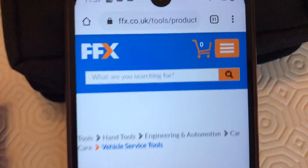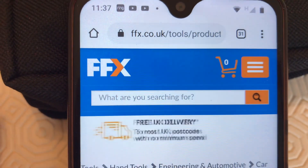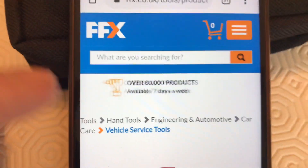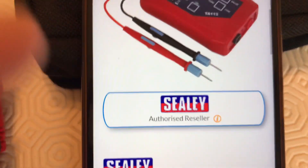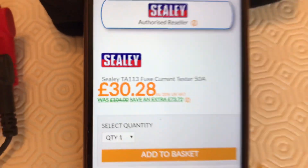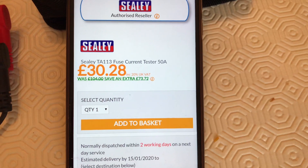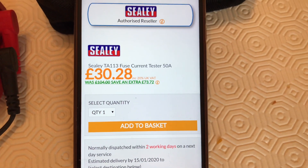So there we go — it's from this company called FFX, Foxtrot Foxtrot X-Ray, here in the UK, online. And I got it for £30.28 — that's a bargain price. I think the normal retail is over £100.